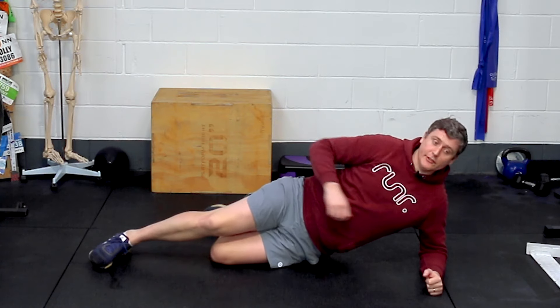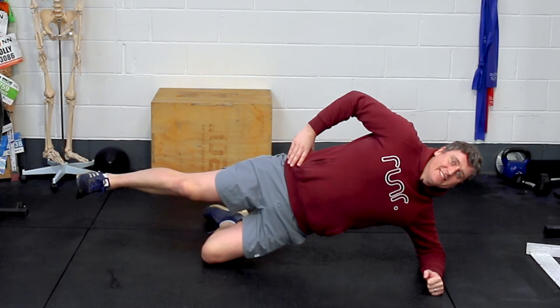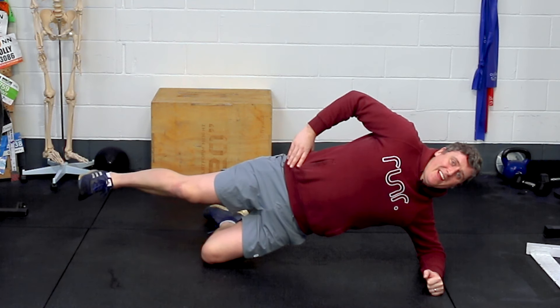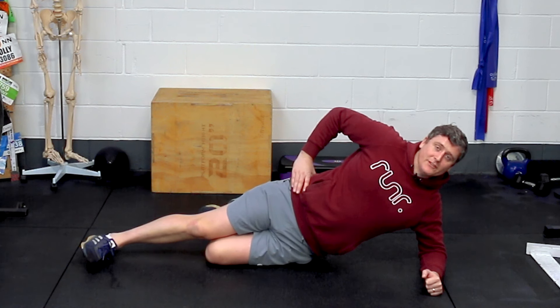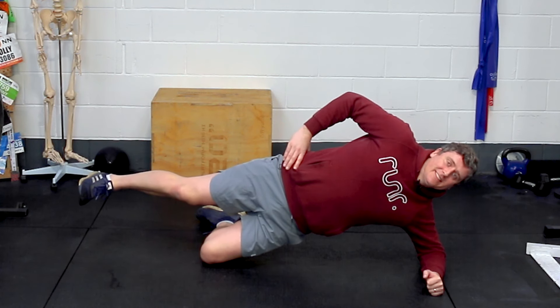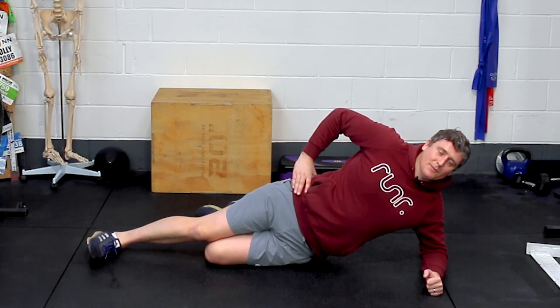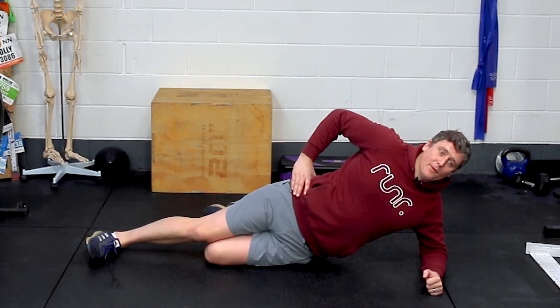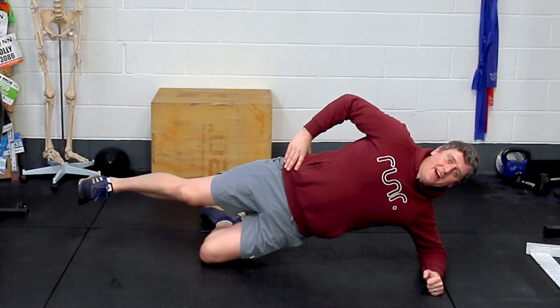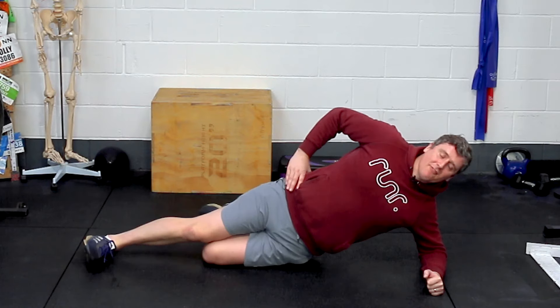Now the same on the other side — just the outside of the knee pressing into the ground. Three, two, one, and up. Ten, nine, eight, seven, six, five, four, three, two, one, and relax. That's one down — we're doing two more. Going again in three, two, one — up for ten, nine, eight, seven, six, five, four, three, two, one, and down. Nearly there with this one, then it's an easier exercise to finish. Three, two, one, up — ten, nine, eight, seven, six, five, four, three, two, one, and relax.